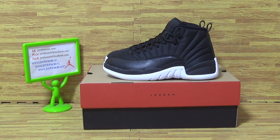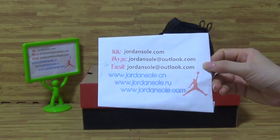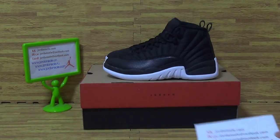Hi guys, it's from Jordan Solarize. To see you again is Ella. Welcome to my website. It's my KK email Skype information. If you have any questions, please contact me.